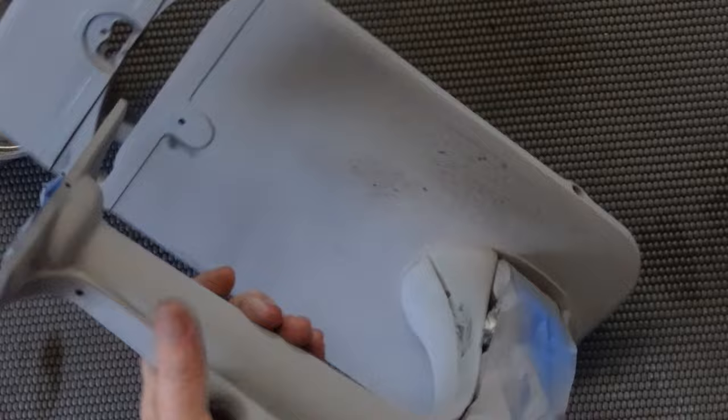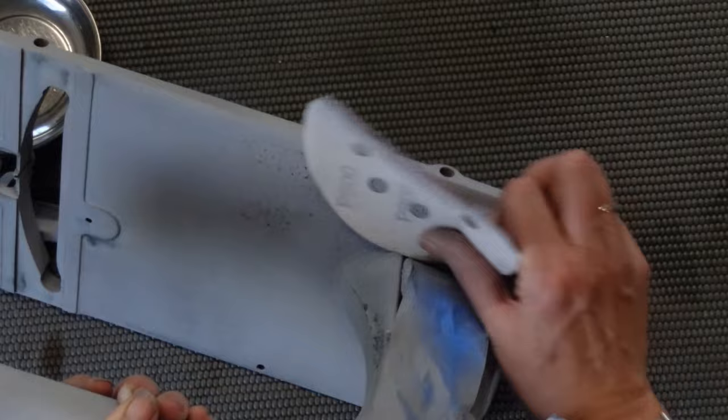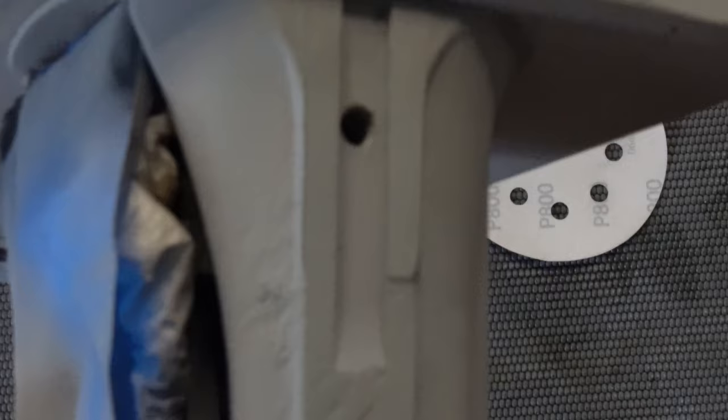Unfortunately, the rust was bad enough that there is some textural, acne-type stuff going on. Thankfully it's in the back — the front looks pretty darn smooth. But the back is going to have a few little bumps. The paint will cover that, but you're going to be able to tell it's not the original texture. I think that's going to be okay — you might be able to see what I'm talking about right there.